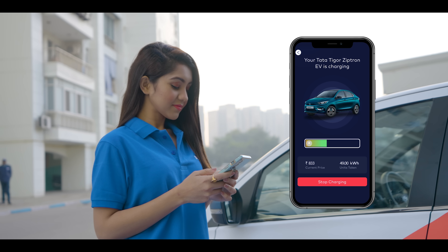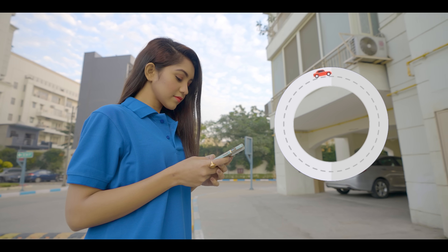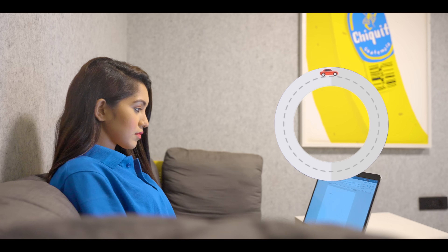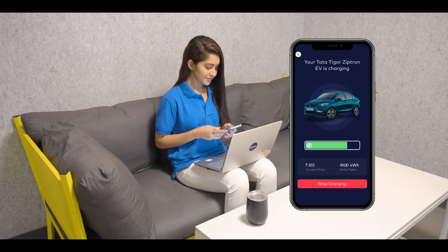Your vehicle has started charging. In the next 60 seconds, you can check the charging status in real time. Now that your vehicle is charging, keep yourself busy while visiting the cafes, parks, malls, and recreational centers nearby.